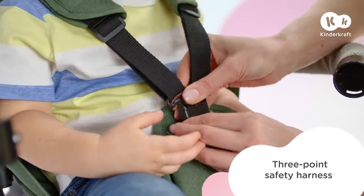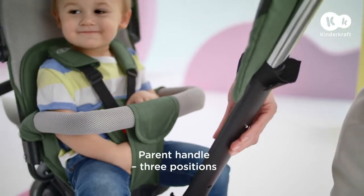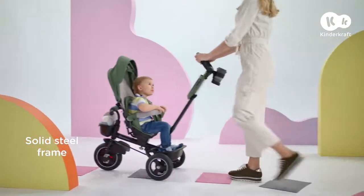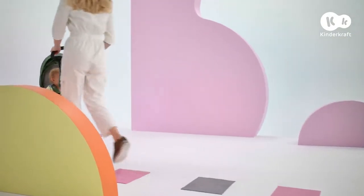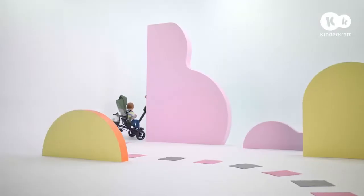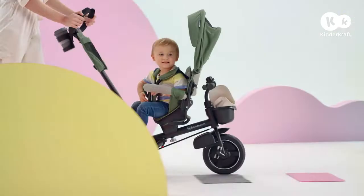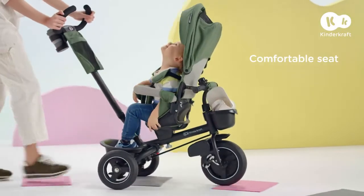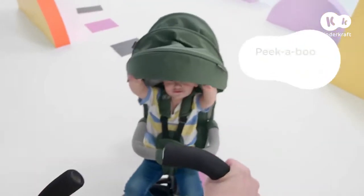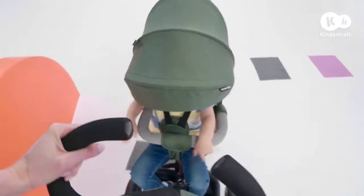Let's just fasten the safety harness and protective bar. Soft! Let's quickly adjust the handle. That's better. For now, it's up to me while my baby enjoys the ride. And the comfort, because the seat is soft and the backrest is high. The hood is a great hiding spot for not only the rain, but also the sun. I can keep an eye on my little one, and he can see me!